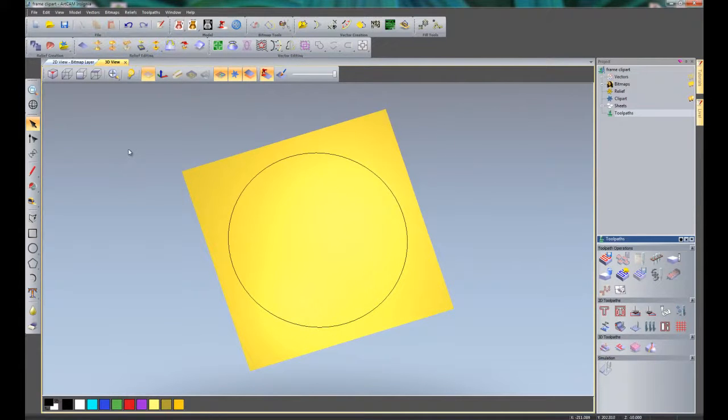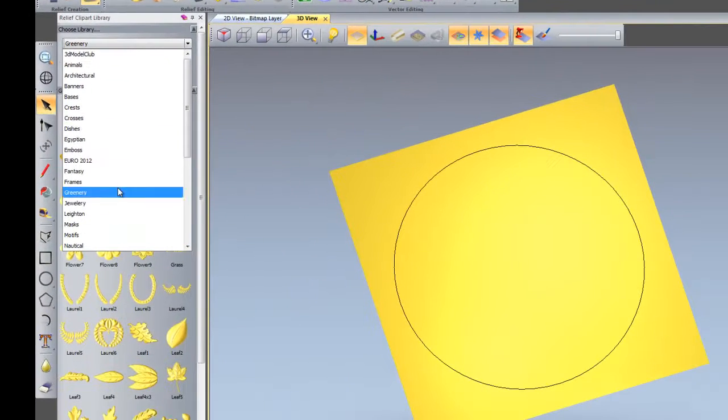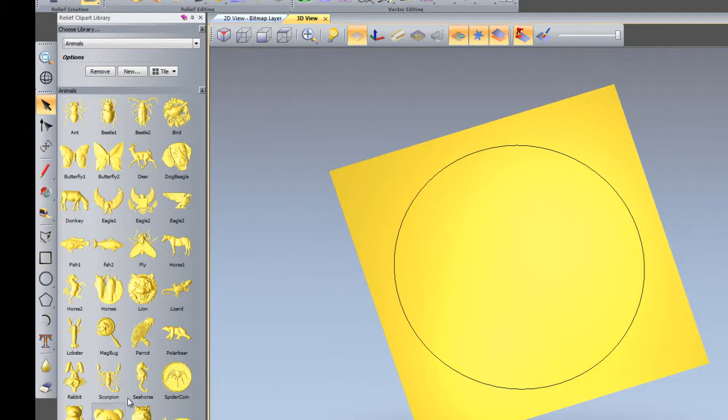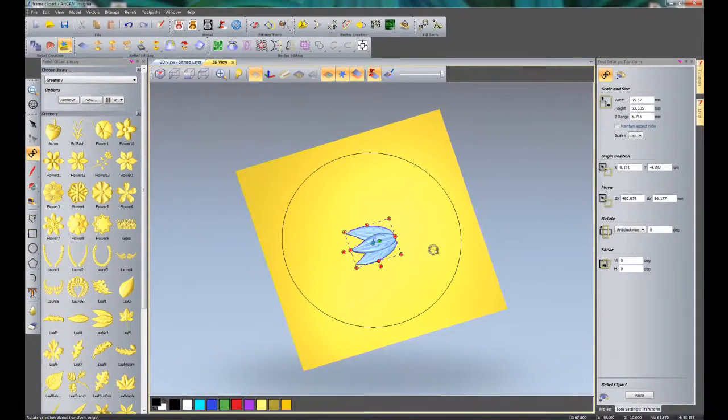I am now going to open up the relief clipart library, located here. Click on the top library and you can see there are lots of relief clipart libraries available. For instance, going to Animals shows all the animals available. There are well over 500 pieces of clipart to use in your designs. I am going to come down to Greenery and choose leaf 4 by 3. I will grab that, hold the left mouse button down, and drag it into the model. You can see it has automatically loaded the leaf and I can place it wherever I like.